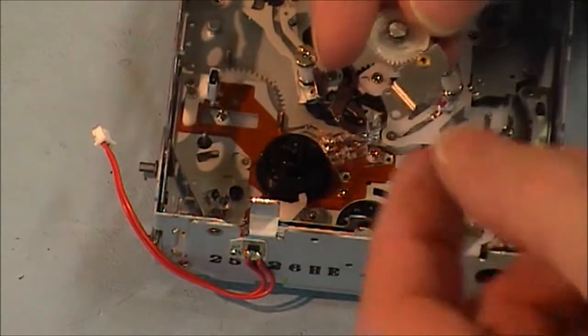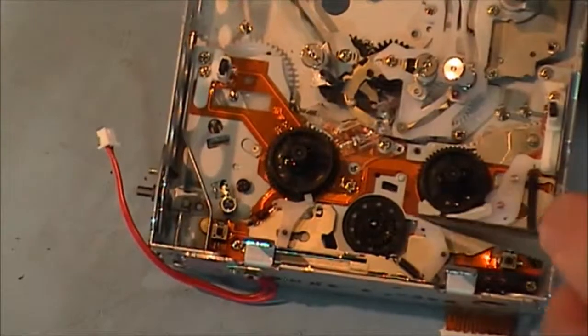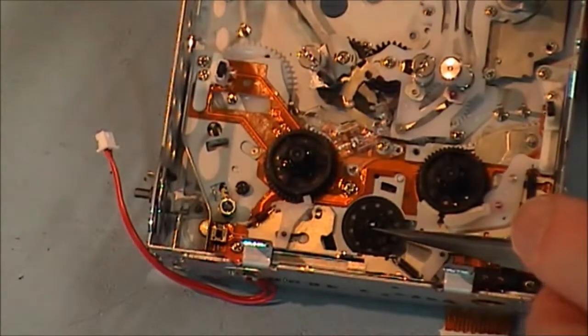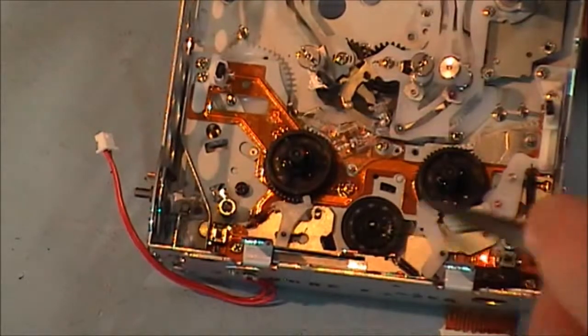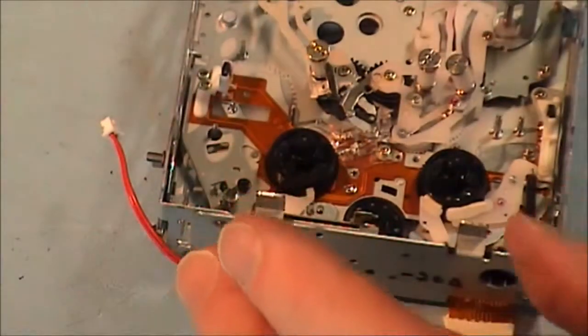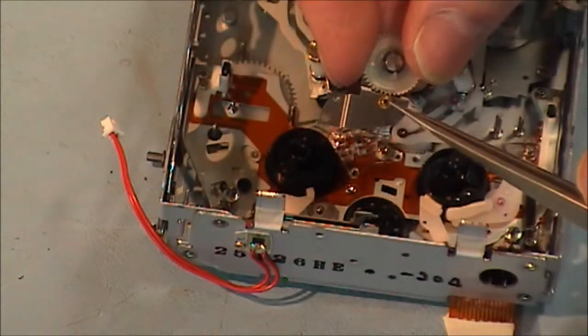Now we have the idler assembly itself, and that goes over here. There's a little post here in the center of this gear that goes back to the capstan motor, and that goes into this hole here.